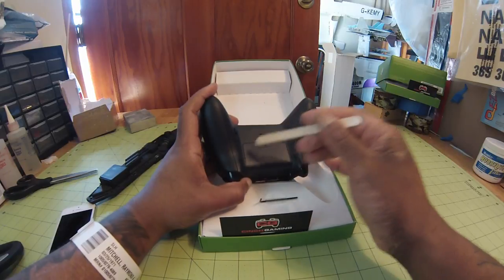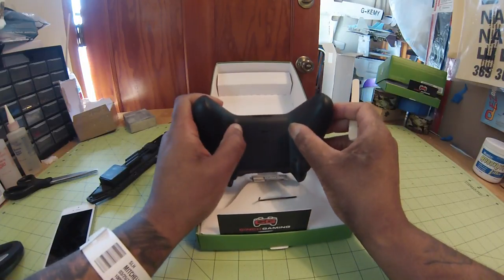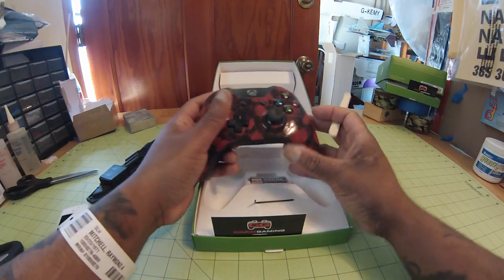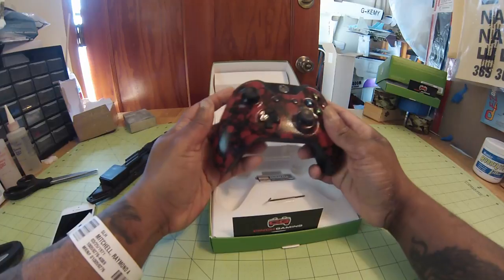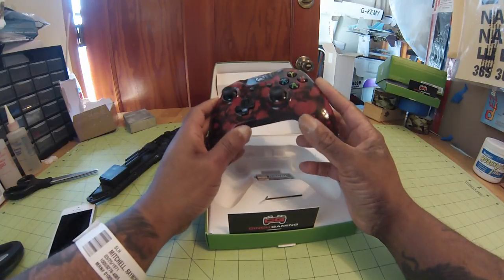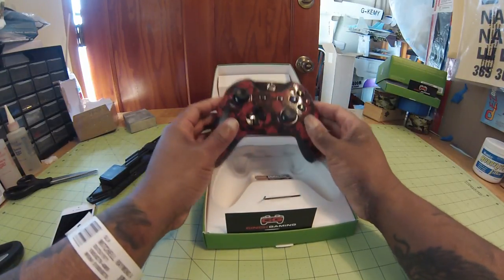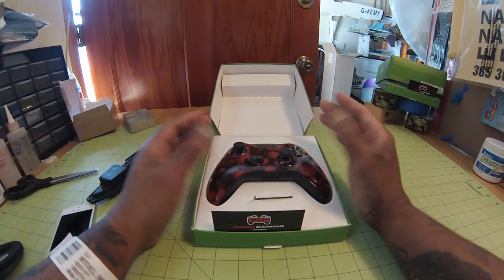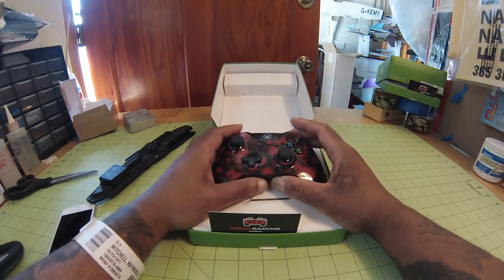The trigger stops are here and here, and that's going to allow you to shoot just that little bit faster. And then of course we have the bird buttons — if you remember from the last video, that's what we're calling them because you press them with your middle fingers. Man, this controller is super light — you would not believe how much weight the rumble motors add. So anyways, I went all out with this controller: no rumble motors, adjustable trigger stops, and the Xbox button lights up yellow, which is the last color of our clan colors.